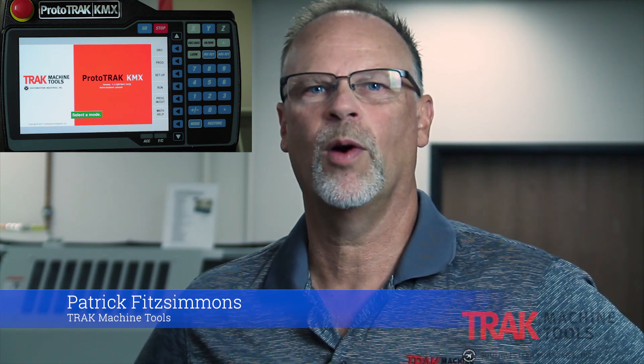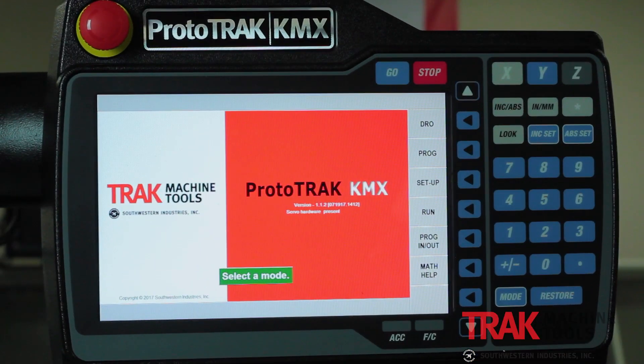Hey everybody, I'm Pat from Track Machine Tools. If you're watching this video, it's because you're considering replacing one of your old ProtoTracks with the new ProtoTrack KMX. My purpose today is to give you a good idea of the things that are different — things that we've streamlined, things that make it easier to use, things that give it more power than the current control you have. I want to start by showing you the keyboard itself.